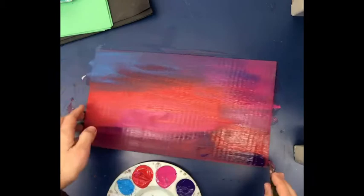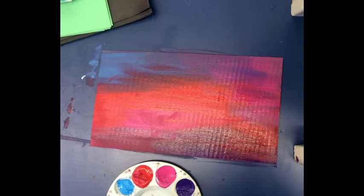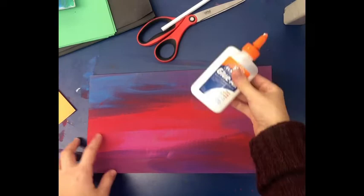Now I'm going to let this dry. It kind of reminds me of a sunset right before it gets really dark. Okay, I'm going to let this dry and then move on to the second part.